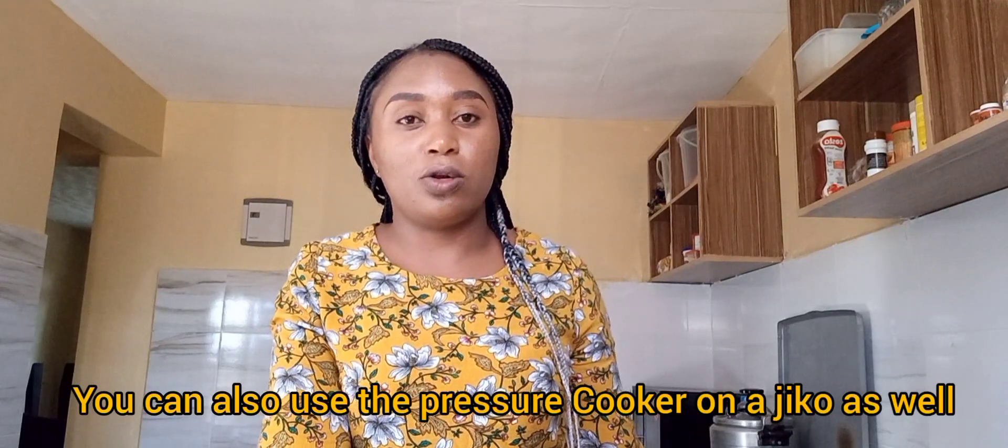That's a lot of githeri cooking! Another good reason to invest in a pressure cooker is that it reduces the hassle of having to use a jiko — that's a charcoal burner — to cook your githeri, because you save so much time, energy, and money. It's especially useful for any tough food that takes a long time to cook. And if you're a frequent viewer, you can tell I'm coming to you from a different location — we moved! This is our new kitchen and we'll be making our videos from here.